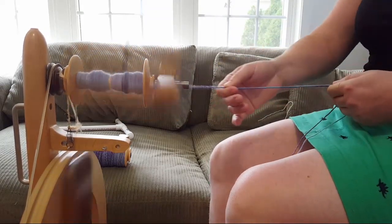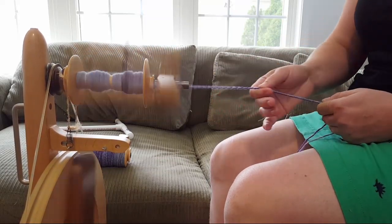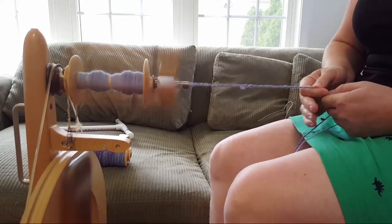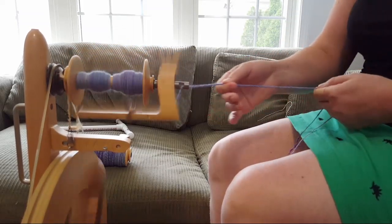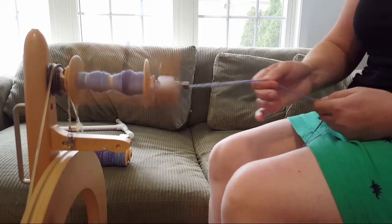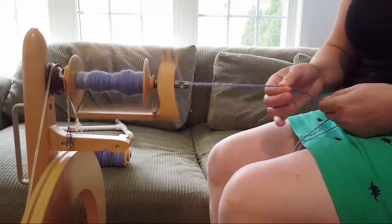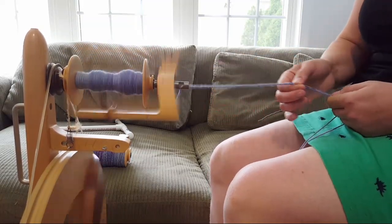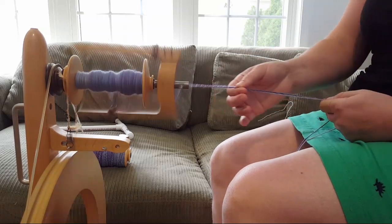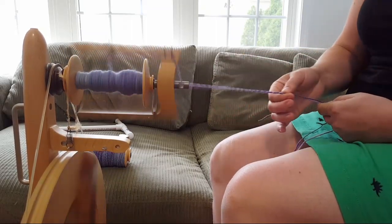It's really easy to snap the bobbins in and out. The wheel comes with whorls — I think the ratios are around 8:1 and 5:1 — but I'm using a faster whorl I purchased, spinning at 10:1 right now, and there's an even smaller one at 14:1. The ability to switch out whorls gives you different ratios — at 10:1, the flyer spins 10 times per one revolution of the wheel — so you can spin many different weights of yarn with one wheel.